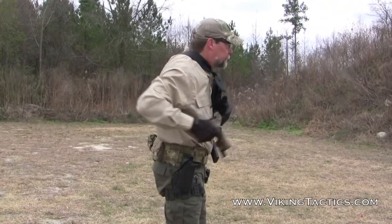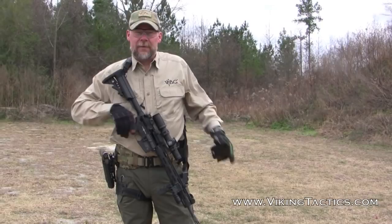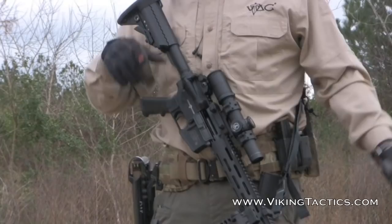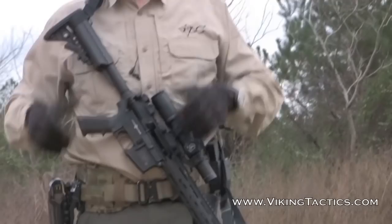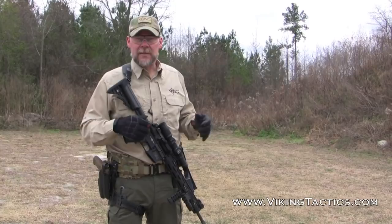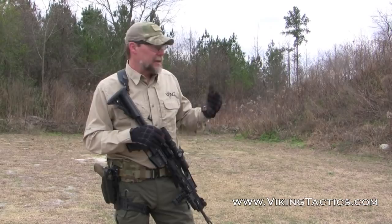I've heard some disturbing stories about some of the drills folks do, and I wanted to show you a safe way to conduct them. If you're going from rifle to pistol to rifle to pistol, back and forth as fast as you can with loaded weapons, that's a pretty unrealistic drill. Is it good for weapons manipulation? Absolutely, but it's very unrealistic. A more realistic way would be to set your weapons up with minimal rounds, dummy rounds, one round in the chamber with no magazine, or simply a dry rifle, and work on your transitions.